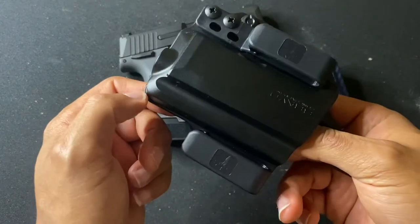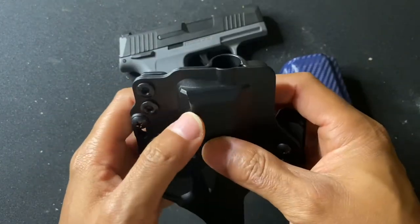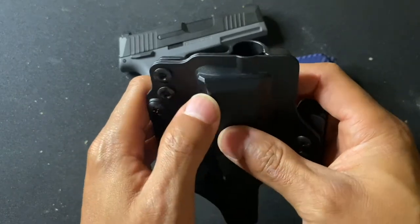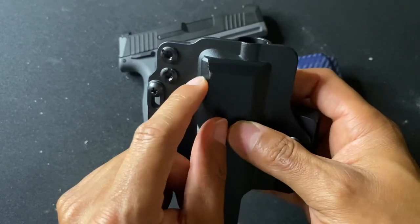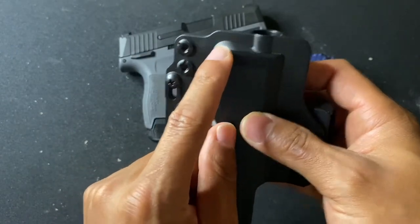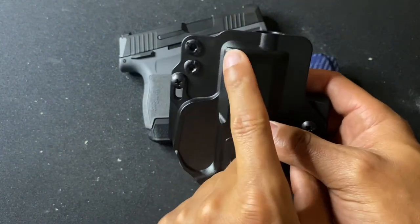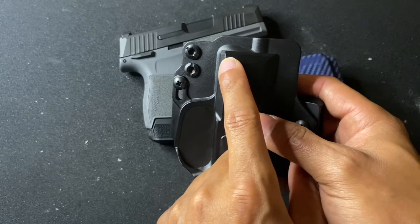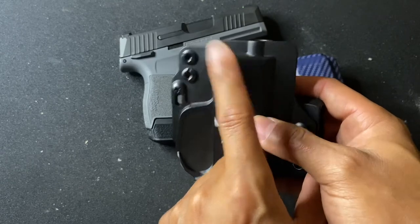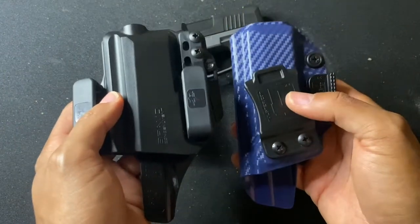For comfort, it's really close. The only slight con for the Bravo is a little sharp edge that can poke you when carrying appendix. But if you move the holster slightly to the right or left, that takes care of the problem. Overall, I would have to call it a tie for comfort.